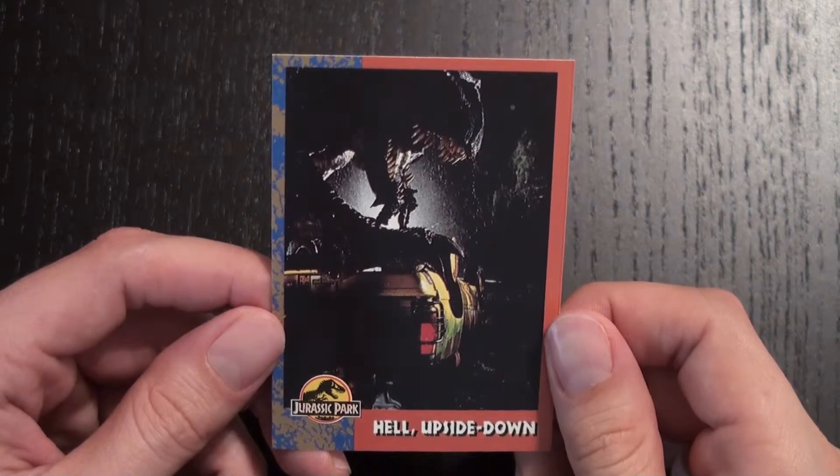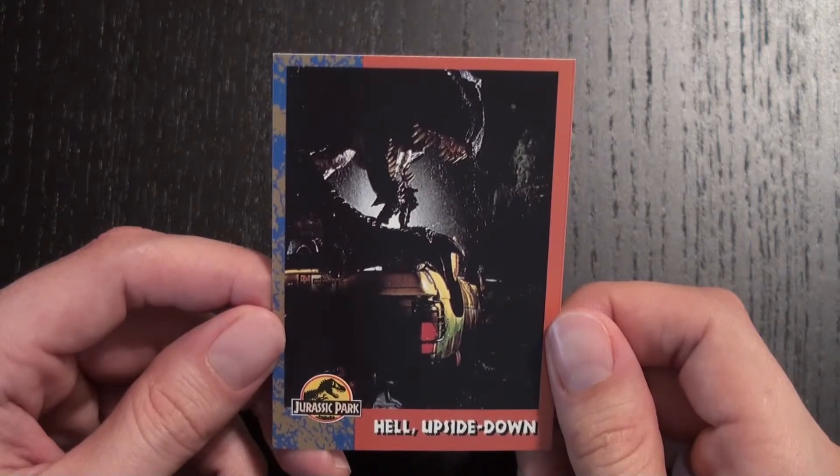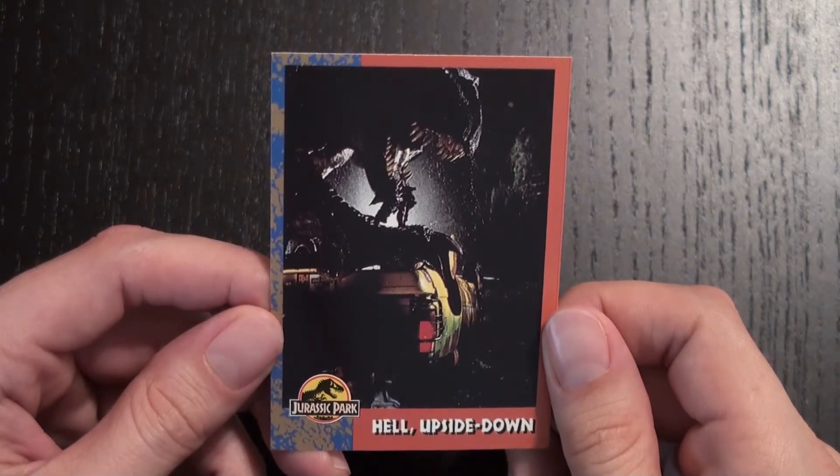This is another moment in the film that was altered for the Jurassic Park 3D release. VFX artists removed some of the safety equipment that was visible when the Rex flipped the Explorer. Jurassic Collectibles did a great breakdown of the changes in the Jurassic Park 3D release and I'll include a link below. And that's been a look at card number 38 in the Jurassic Park Tops trading card series.